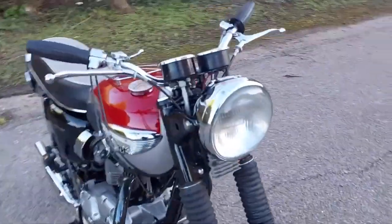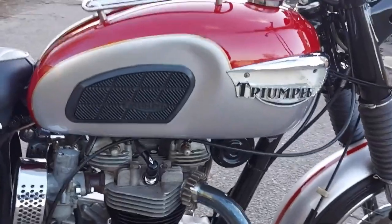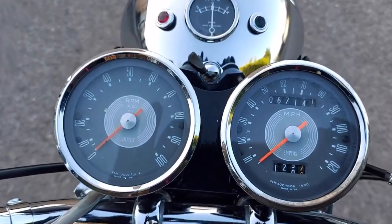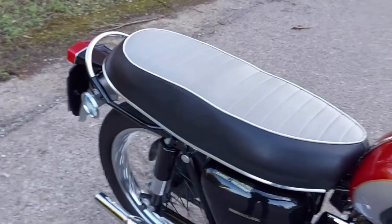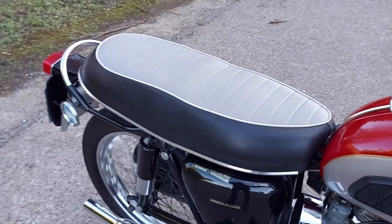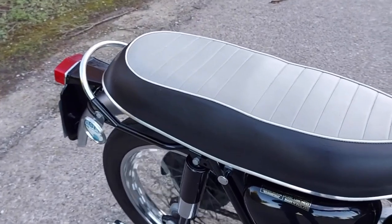The early 60s would finally see the adoption of unit construction for the Bonnevilles. Many aficionados really prefer the pre-unit bikes and say that they vibrate a bit less than the later unit models. However, the 1968 Bonneville is often said to be the greatest of all Bonnevilles — which probably means it's best avoided, because it's going to command really high prices. It's a great bike though.